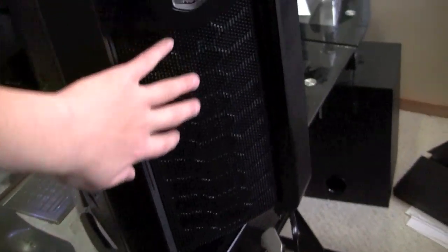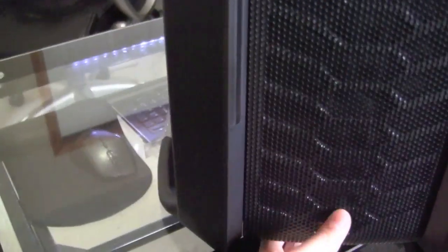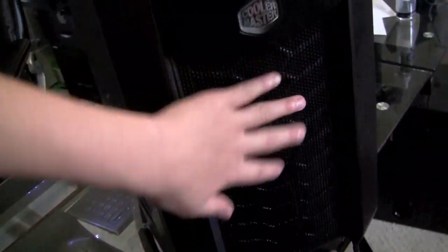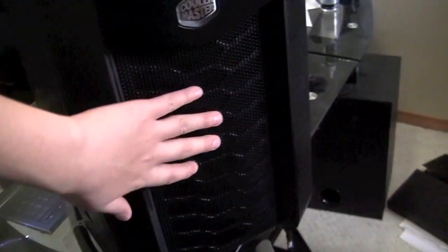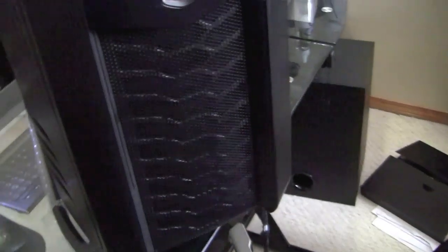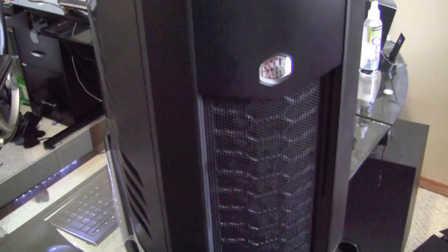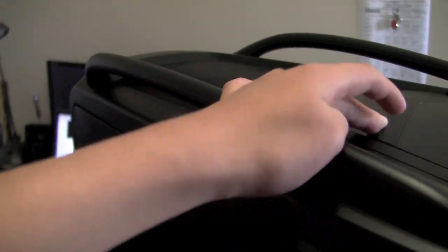Obviously there is a perforated area here so I can install fans behind it — I can just easily pull this part off, and there is a fan filter on the back so you can clean it. There is either a 140mm or 200mm fan behind this mesh, and there is an additional location to install a 120mm I believe. This is not a review by the way, this is just an overview, just checking everything out.